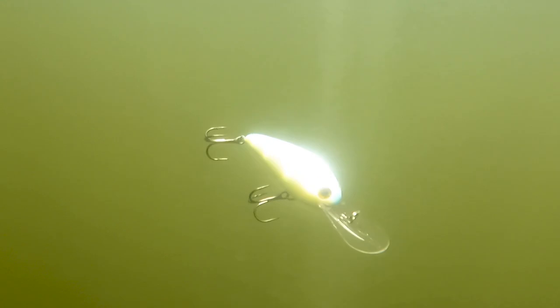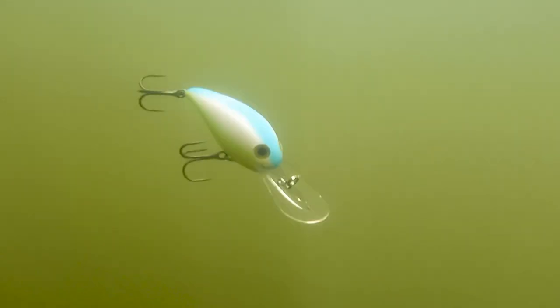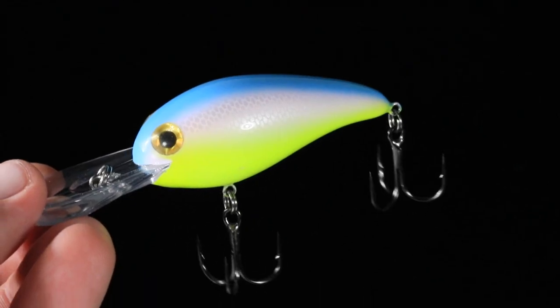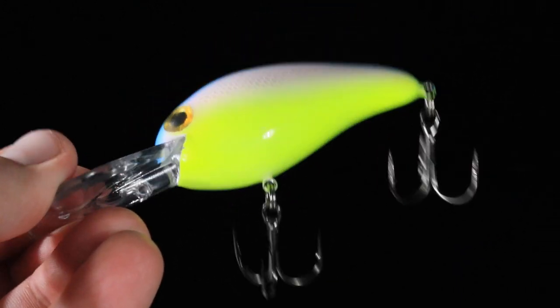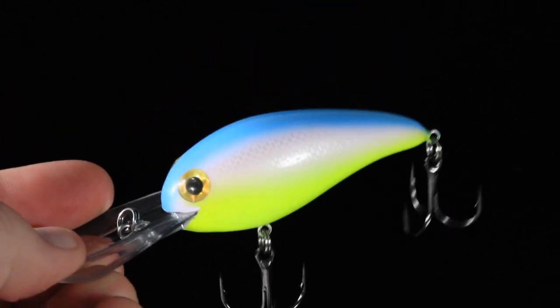This is going to be an excellent shad imitating pattern in clear all the way to dirty water. It's going to be great for fishing in brush piles, rocks, anywhere in the 14 to 16 foot range — this wide wobbling NXS is going to get you bit.